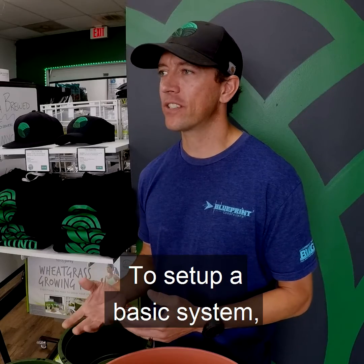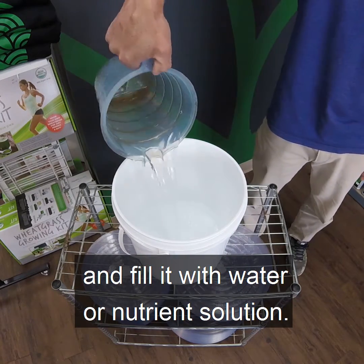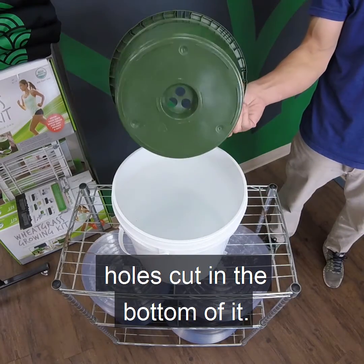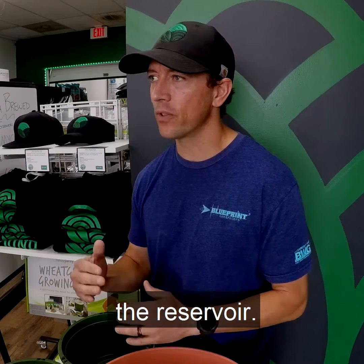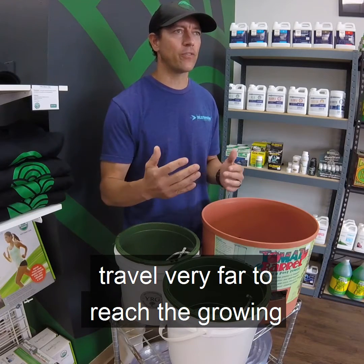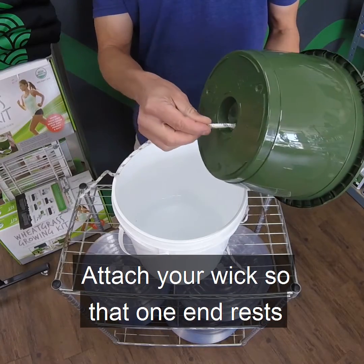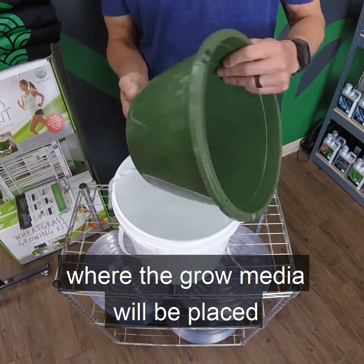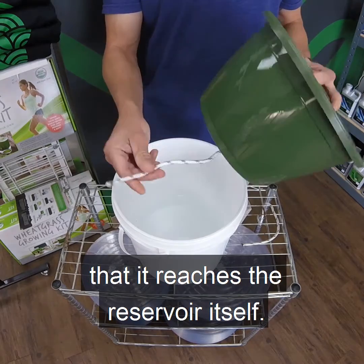To set up a basic system, select a container for your reservoir and fill it with water or nutrient solution. Then select a container for your plant and make sure that it has one or more holes cut in the bottom of it. Find a location where you can suspend your plant container above the reservoir. Ideally, you want the shortest distance possible, so the water doesn't need to travel very far to reach the growing media and your roots. Attach your wick so that one end rests within the container where the grow media will be placed, and the other end should hang far enough from the container's bottom that it reaches the reservoir itself.